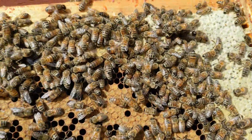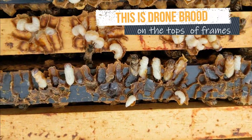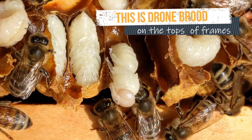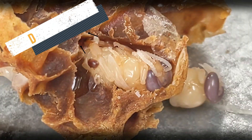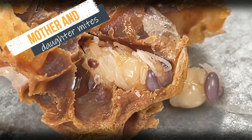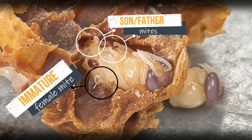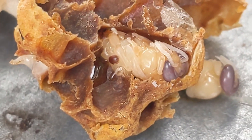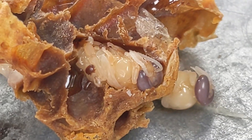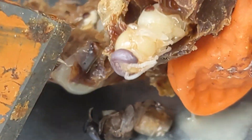Most of the varroa mites' life during the summer is spent ducking into and out of brood cells, feeding on the bees, and producing little mite families like this one. Here we can see the dark red mother mite and some of her red mature female offspring, but the male offspring and the immature females are also crawling around on this drone pupa — they're the white, or sort of transparent colored mites that we can see here in the video.